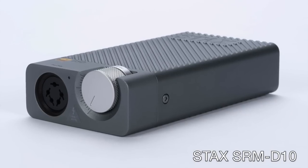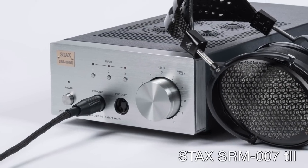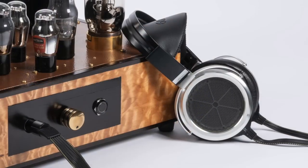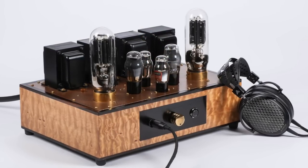As for amplifiers, we've used the Carbon with several electrostatic amps here, including the portable Stax SRM-D10, the fully solid-state Stax SRM-353X, the vacuum tube hybrid Stax SRM-007T2, and our custom Frank Cooter designed and built 845 directly-heated electrostatic headphone amplifier — my favorite electrostatic amp to date. All of these, from the SRM-D10 to the big Frank Cooter amp, drove the Odyssey Carbon easily. I don't expect you'll have any difficulty driving the Carbon with any Stax Pro Bias compatible electrostatic amp.